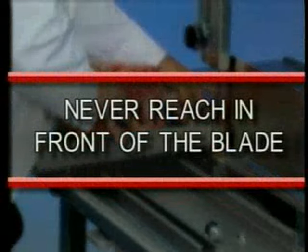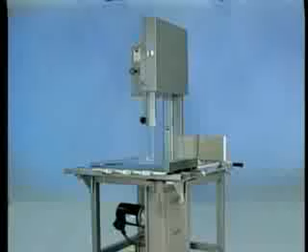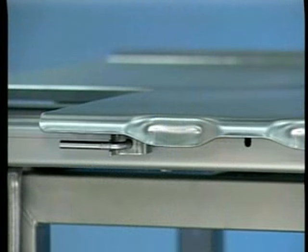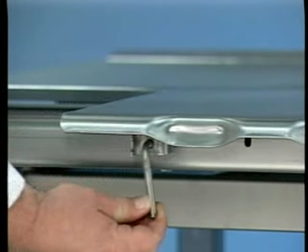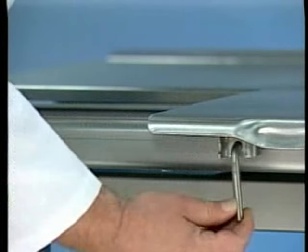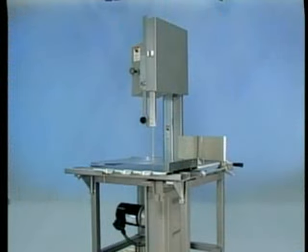Never reach in front of the blade. Return the carriage to the right, pulling the product toward you and away from the blade. When using the stationary carriage, lock the carriage in position by pulling the spring-loaded carriage lock out, rotating it 90 degrees and sliding the carriage until the lock engages. To unlock the carriage, pull the carriage lock out and rotate it 90 degrees so it rests on its bracket. When sawing with the stationary table, observe the same safety procedure of reaching behind the blade when removing or stacking product.